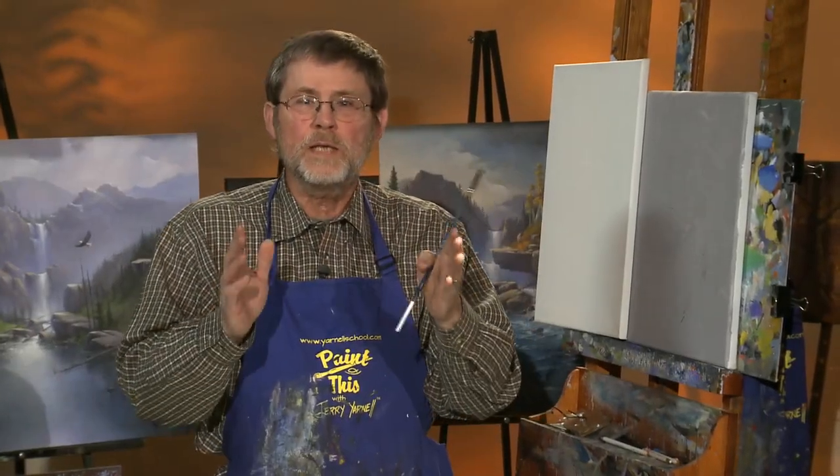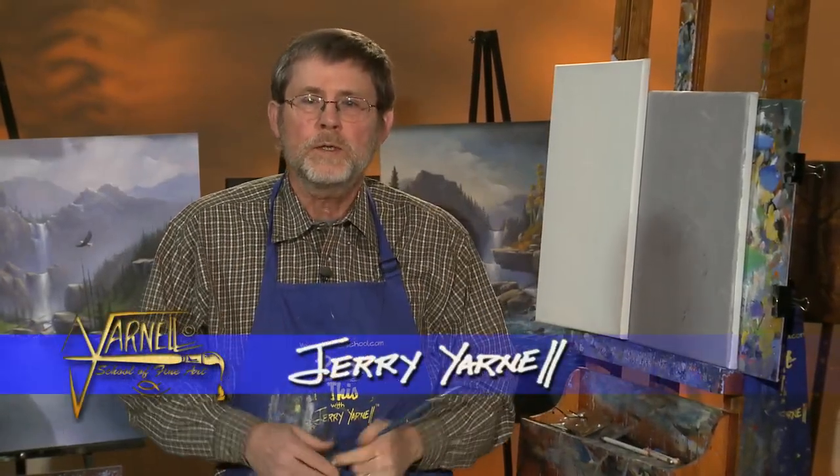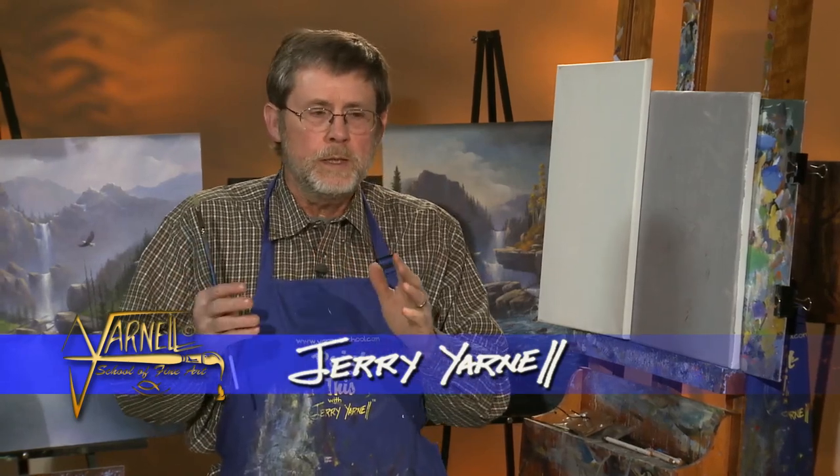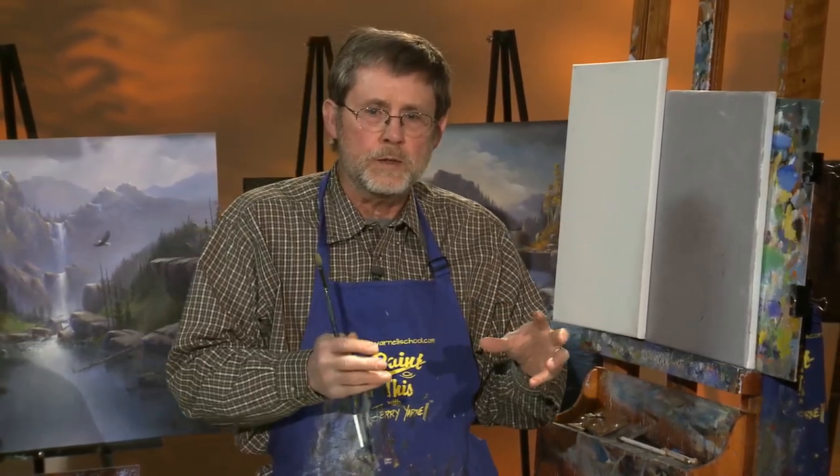Hi, welcome back to this session of Paint This with Jerry Arnell, right here at the Yarnell School of Fine Art. We're going to continue with these instructional series for the online school. For those of you that are members, you're going to love what we're going to cover on this particular session. I hope you've enjoyed some of the other ones so far. It just gives me a chance to drill down a little bit more on the details and the technical aspect of certain things.